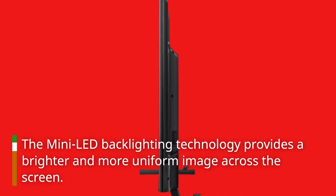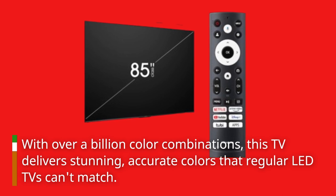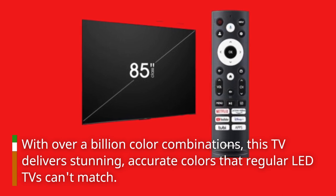The Mini LED backlighting technology provides a brighter and more uniform image across the screen. With over a billion color combinations, this TV delivers stunning, accurate colors that regular LED TVs can't match.